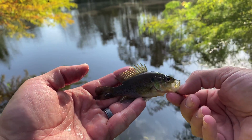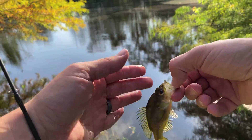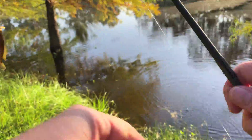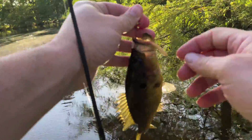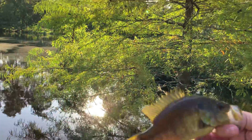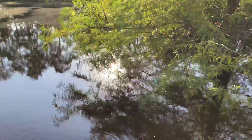A little spotted sunfish — that might make good bait. Oh, we got another one. That is actually a pretty decent warmouth. You can actually lip him. He doesn't really have any weight to him.